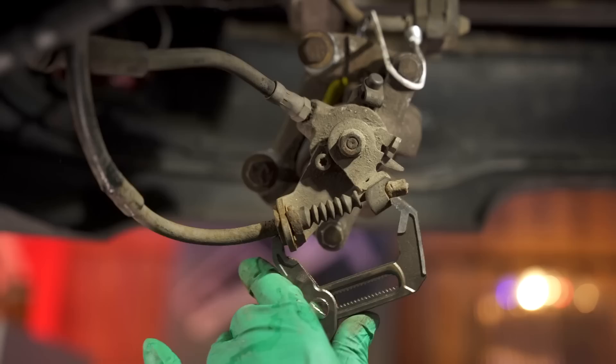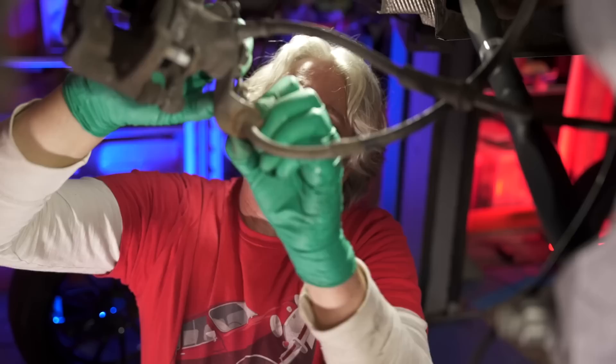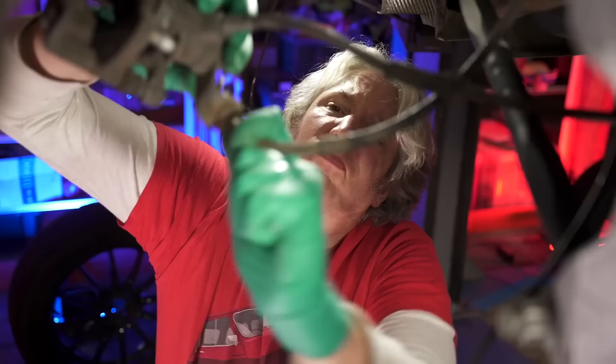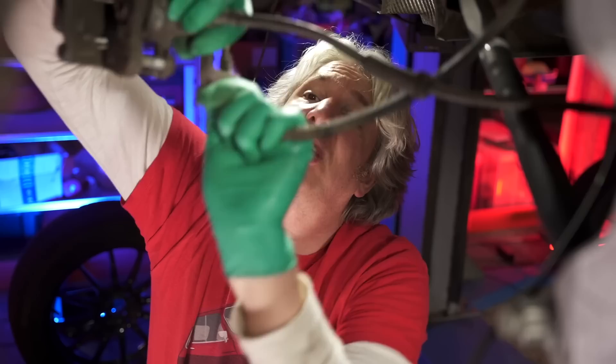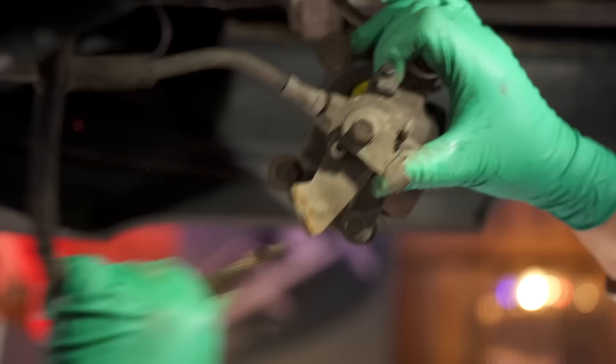I'm just going to try and compress this handbrake cable so I can get the ferrule — the end of the cable — over the top of the caliper, like so. Then I can remove the clip like that, and hopefully with a little bit of jiggery it may or may not want to come out. The nice thing is, once we've finished under here, everything is going to be much, much easier to work on because everything will have been replaced.